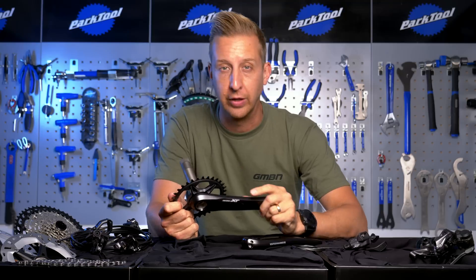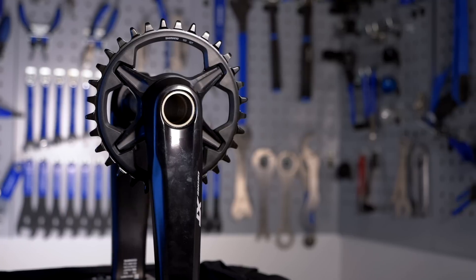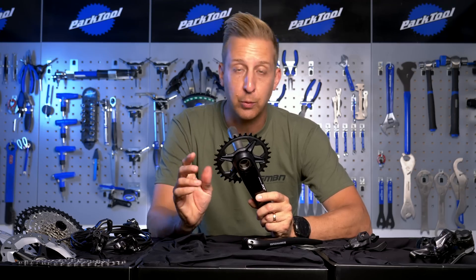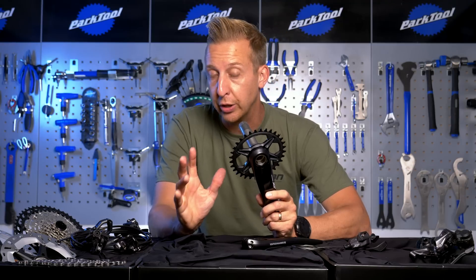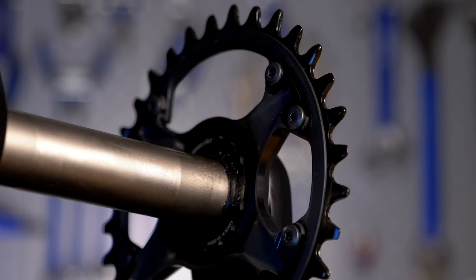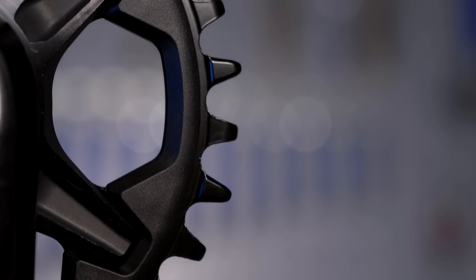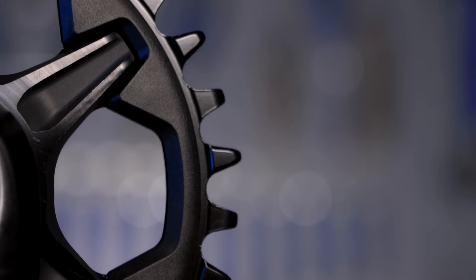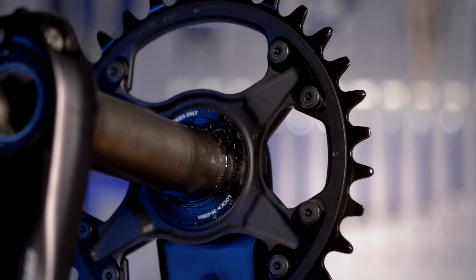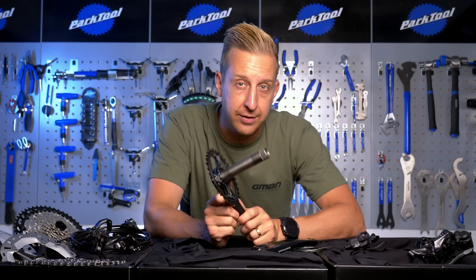There are two-by and one-by chainring options available. The two-by has a 26 and a 36-tooth setup, and it's also convertible to accept a single chainring, so it's actually quite good value doing it that way around. With the one-by setup, you can only run it in a one-by fashion. The chainrings themselves are made from steel with an alloy spider to keep the weight down. When you wear out the chainring, you replace the whole thing — it's a direct mount, which also means you can fit a lighter weight XTR version on there should you fancy it at a later date.